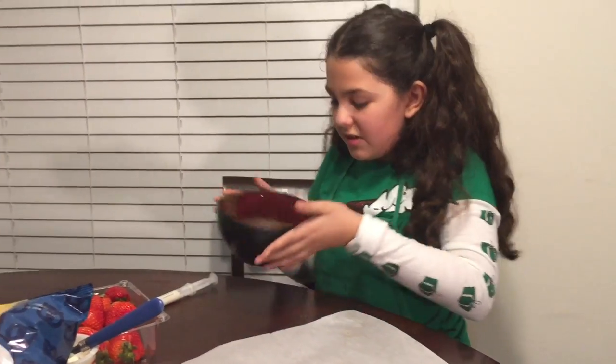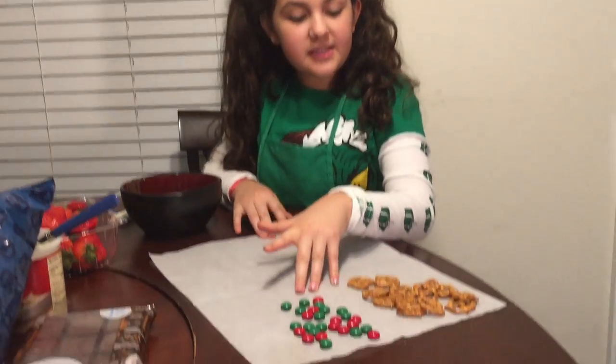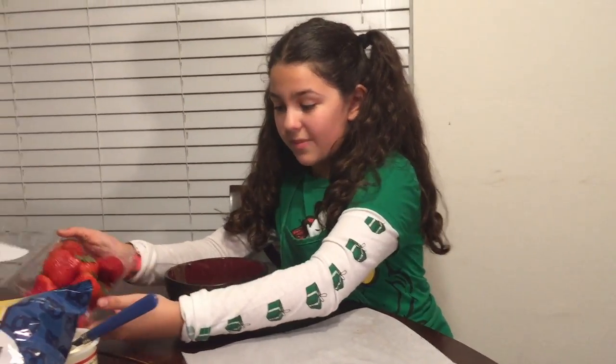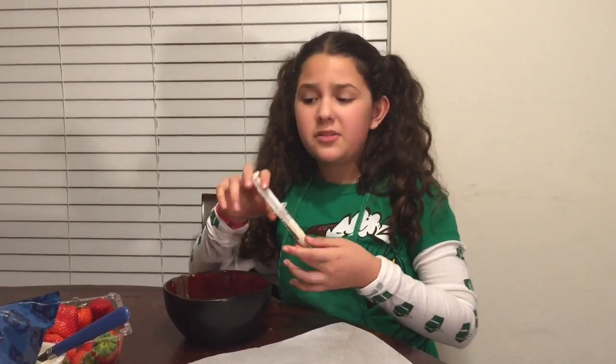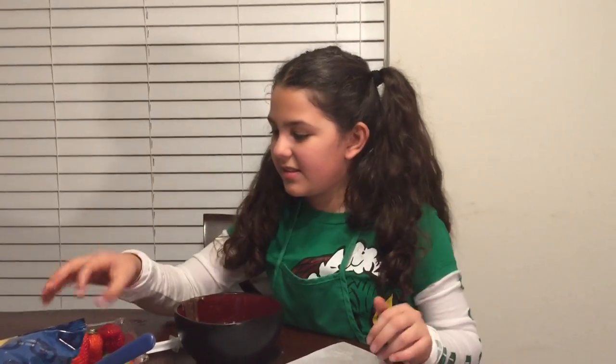After we melt our chocolate, we are going to spread out our baking sheet, get the Hersheyettes out, and some pretzels, and then get our washed strawberries. I took my gloves off because it's easier. I also added a syringe to the supplies — I tried the fork but then switched to the syringe because it was easier.